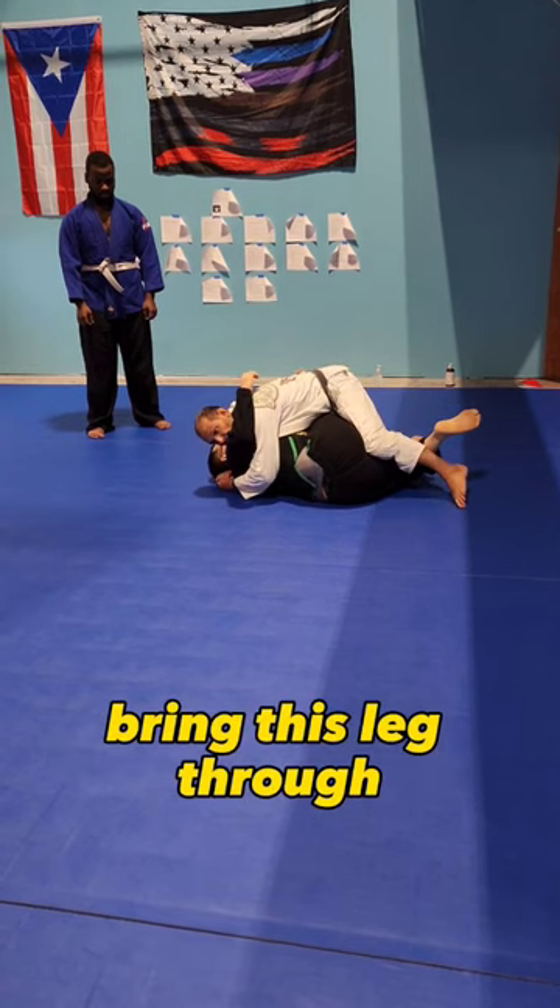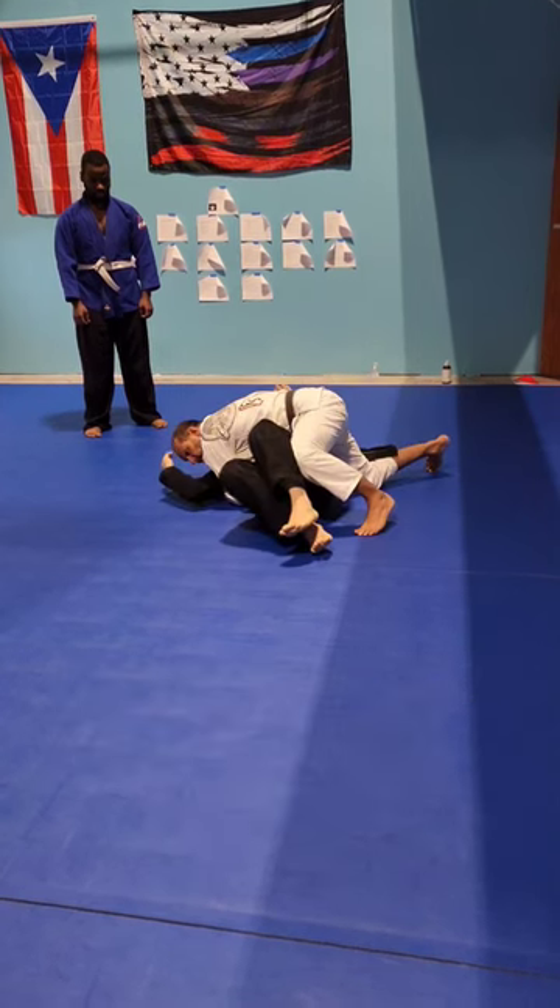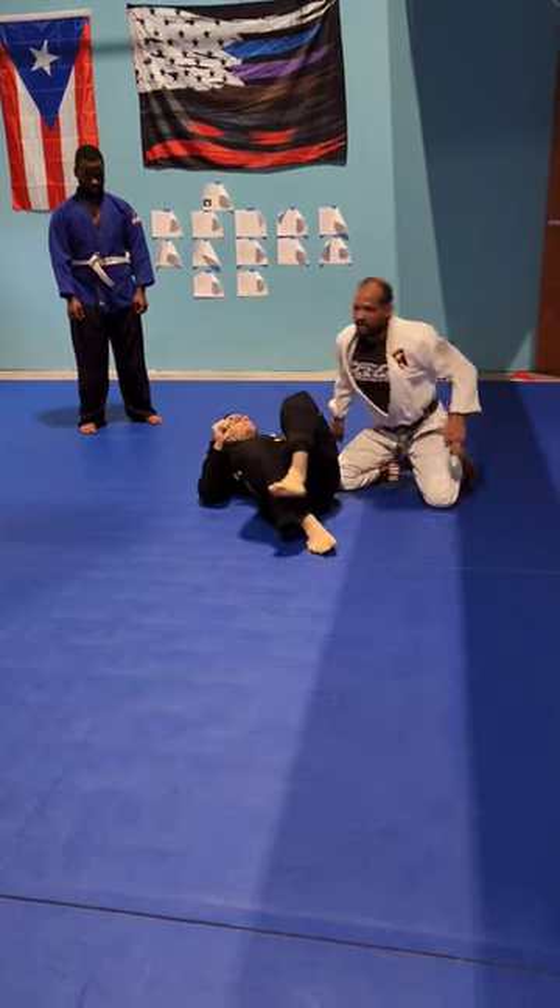You can control, bring this leg through. Look how I hip break a little bit, take this leg out, push his knees to the other side. I like going to the front.